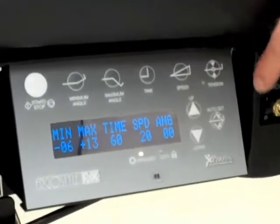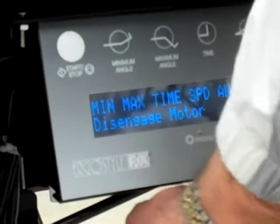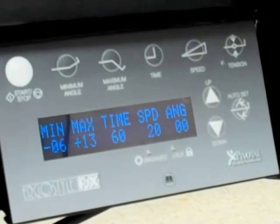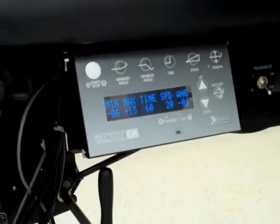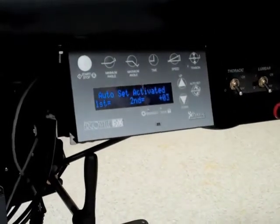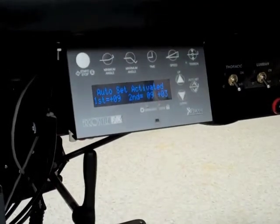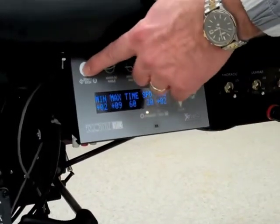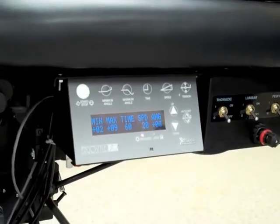We also have a feature called auto set. The auto set will have the table locked in position. If I want to set the stroke manually for auto flexion, I'm going to engage into manual flexion, push the auto set button, take the table manually down and lock it, bring it up and lock it. Then I'll engage auto flexion and start the table — I have now just set the stroke manually for my patient.